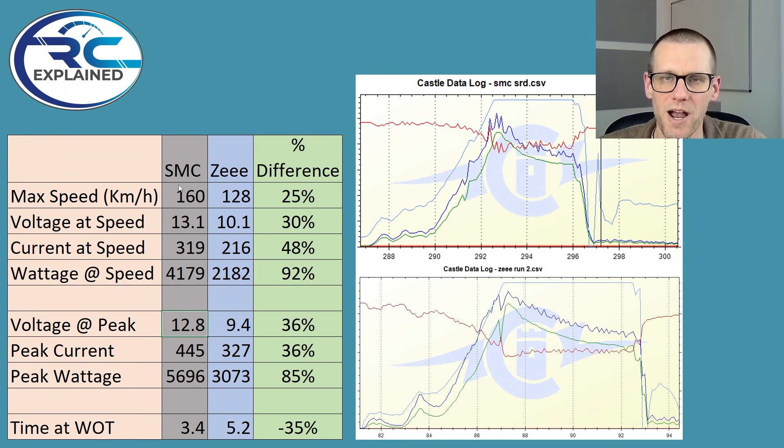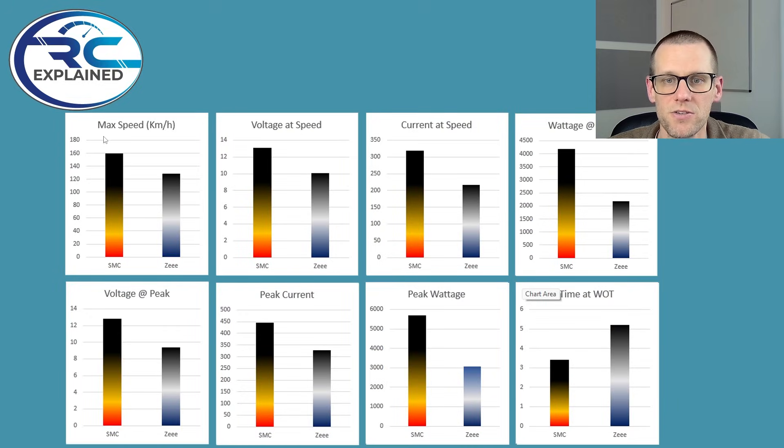This works out to 100 miles per hour — 99.4 miles per hour, I think is the actual amount. 161 is your true 100 miles per hour. Now the Z pack at 128 kilometers an hour — this is more about that 79.5 miles per hour, which is a drastic difference when you're talking a speed run vehicle. It takes a lot more power to do 20 miles per hour more. So we got a percentage difference for speed of 25%, and you can see that drastic difference on the chart.